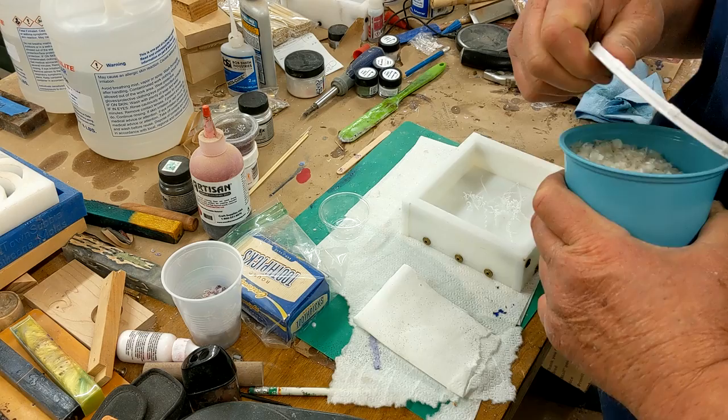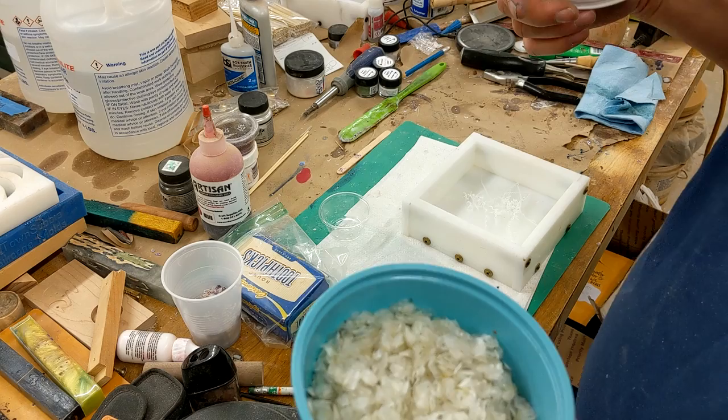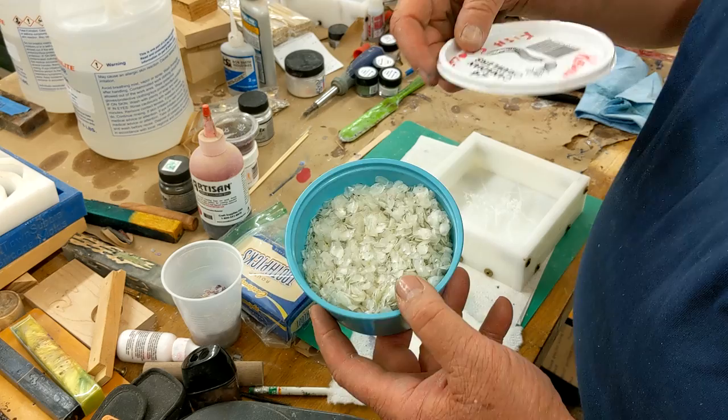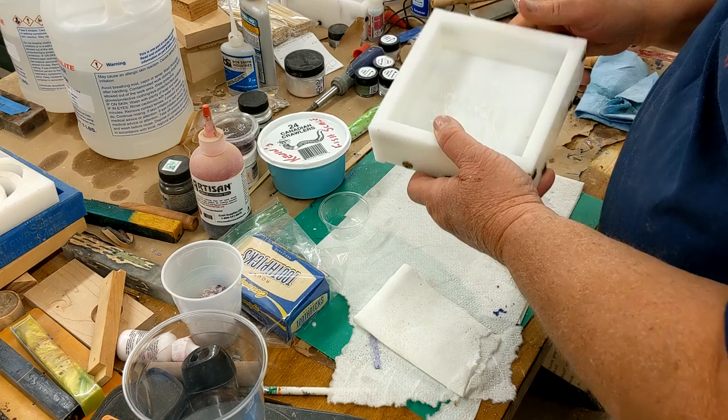My buddy Ralph said, 'Have you ever thought about putting fish scales into your acrylic pen blank pours?' I said the thought never crossed my mind. He said, 'I just cleaned a bunch of fish in the scaler, I'm going to dry the scales and bring them to you.' Well, here they are — nice and dry — so I am going to do a pour.